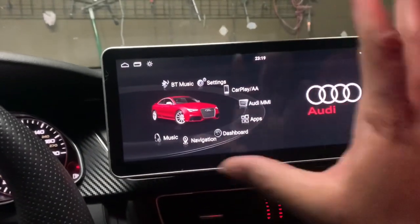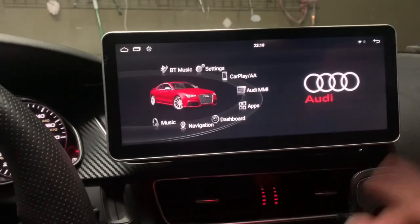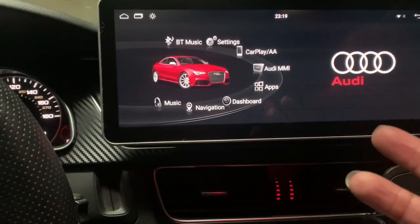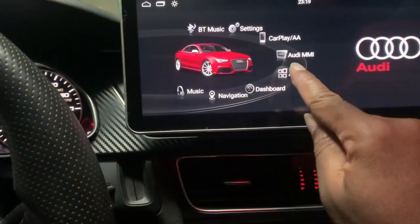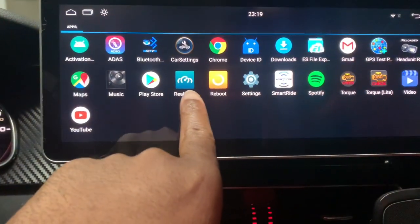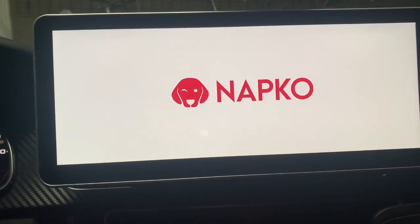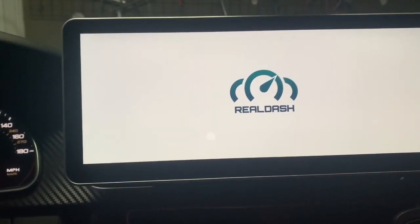I'm going to do a separate video on this whole setup. I have this RS Now, so if anyone has any questions about that I'll do a video on it. But I'm just going to use it to show you — the reason I got this RS Now was actually to utilize these apps. So the first thing — I'm going to go to apps and the first one we're going to look at is RealDash.